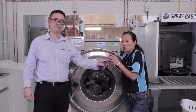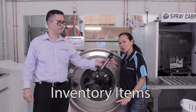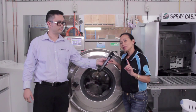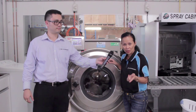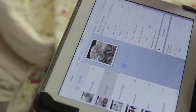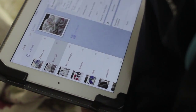First of all we're going to make a list of every garment that we are taking from the site to our facility, take a photo and number each and every one of them for insurance purposes and also it will give our clients peace of mind that nothing gets lost in their properties.